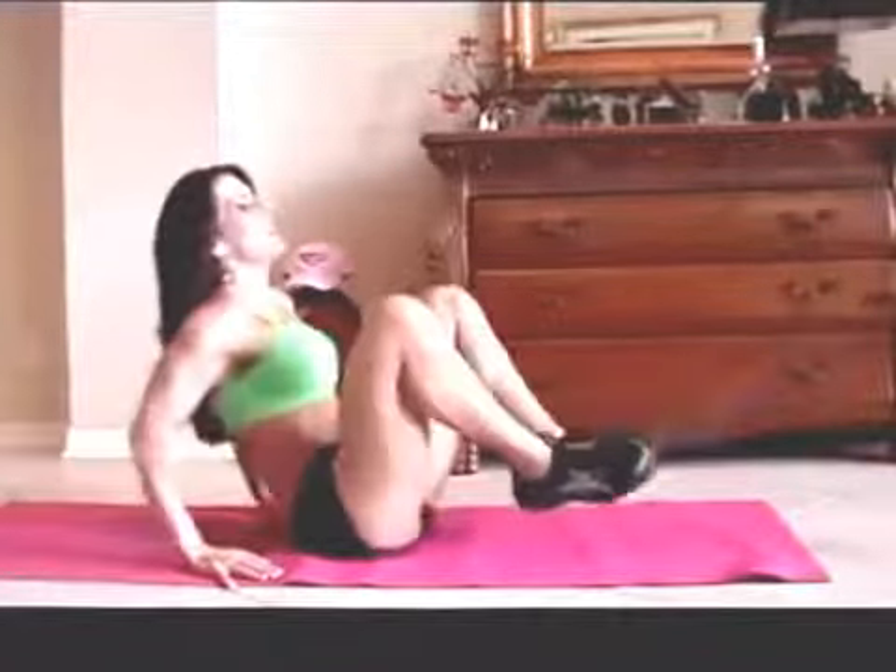Those abs are getting warmed up. Now we're going to do some frogs. A frog is just when you bring your legs up and back out and you kind of lean back at the same time. We're going to do 15 of those. Here we go. 1, 2, 3, crunch it, 4, 5, 6, 7, you can do it, 8, 9, 10, 5 more, 1, 2, 3, working those legs too, 4, and 5.